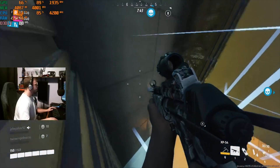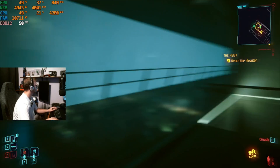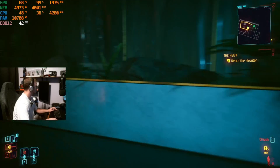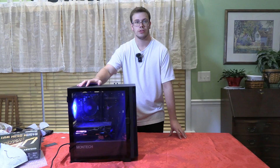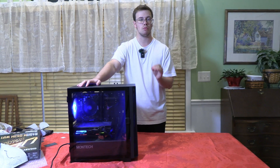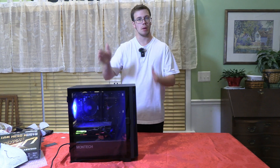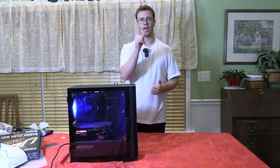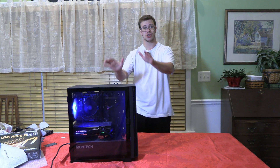Once we started Cyberpunk 2077, we noticed some stream lag — but that's expected since Cyberpunk is one of the most demanding newer games. On high settings, it nearly hit 60 FPS while streaming, which isn't bad. On less intensive games like Apex Legends and The Finals, it ran over 100 FPS while streaming simultaneously with absolutely no problems — streaming at 720p 60 FPS with ease.